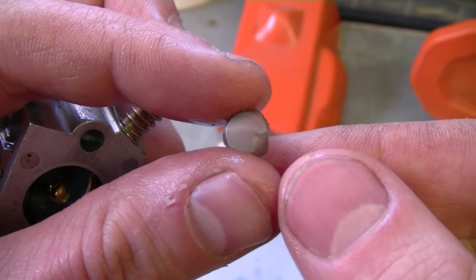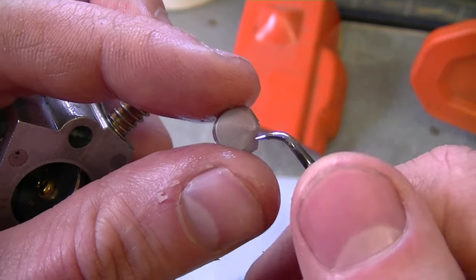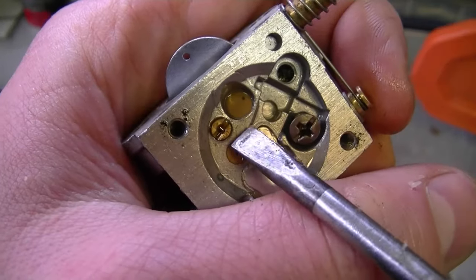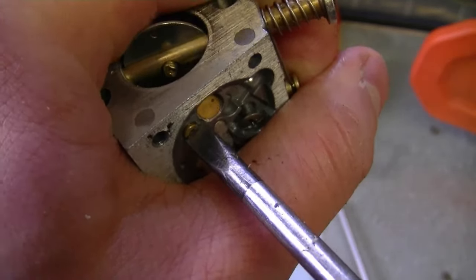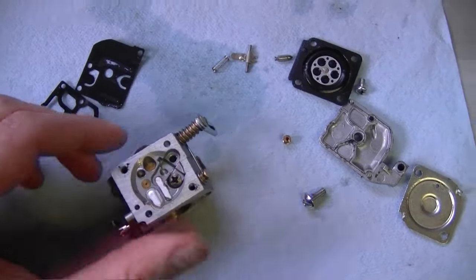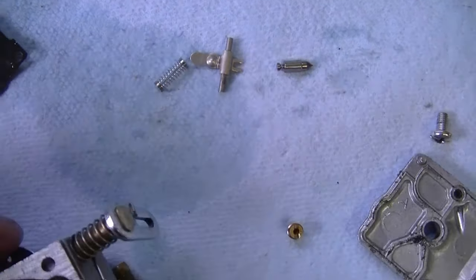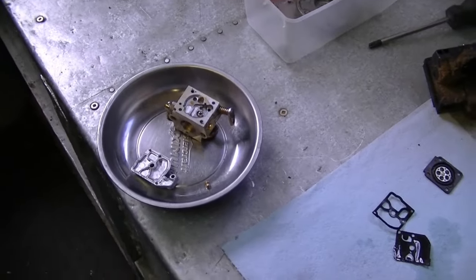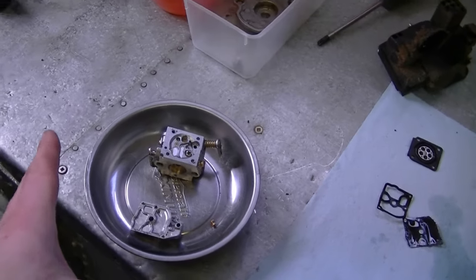Now that all these parts are removed, I'm going to remove the small screen inside with a small pick — just reach in and pull up. Sometimes these little screens look clean but they're actually varnished with fuel, so the fuel can't flow through because all the little pores are clogged. We can also remove the little jet here — make sure you have a really good screwdriver for that. These are all the parts I'm left with. Make sure you do not lose that little jet. Now I've got my carburetor in a small container — I'm going to spray it with carb cleaner, let it sit for a couple hours, then come back and clean it.